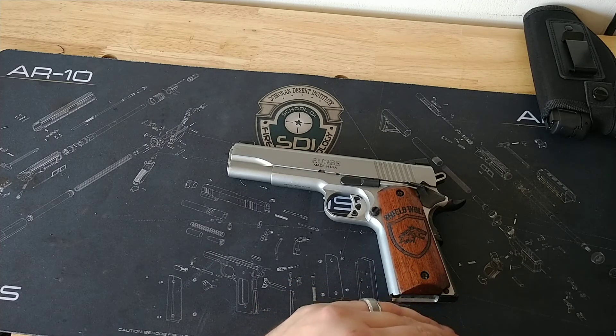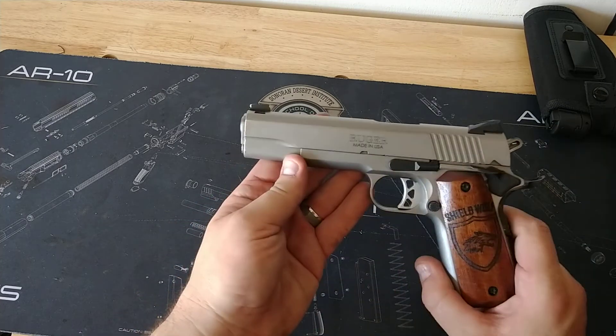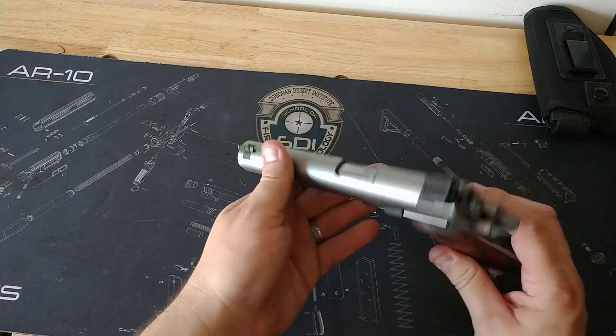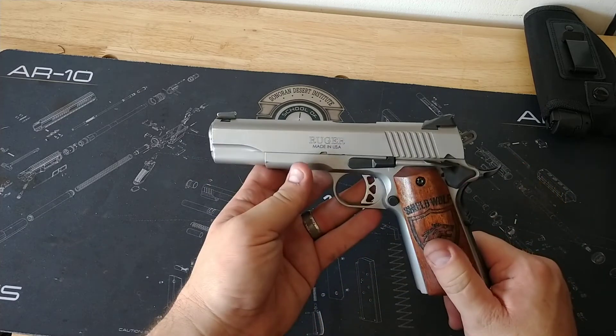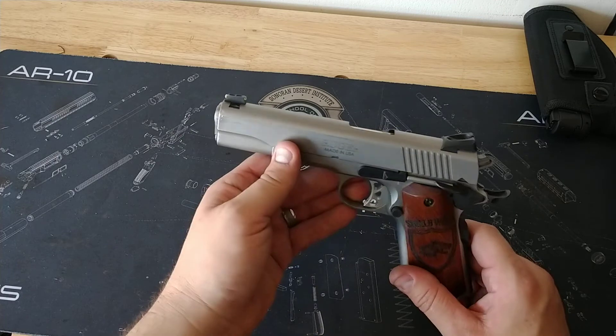It is just so easy to shoot — such a nice firearm. It's my everyday carry, so you can see there's a lot of holster wear. It's been banged around over the years. This thing goes everywhere with me; I don't leave the house without it.